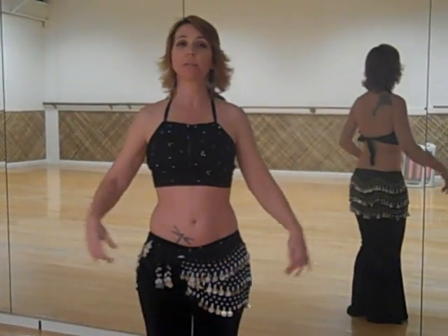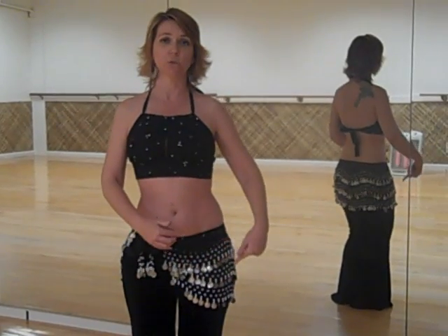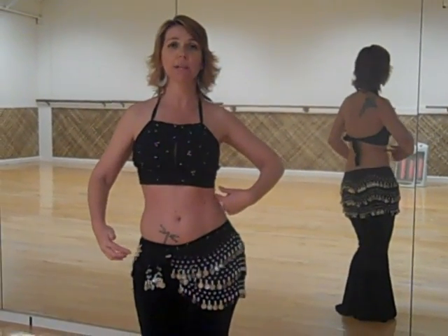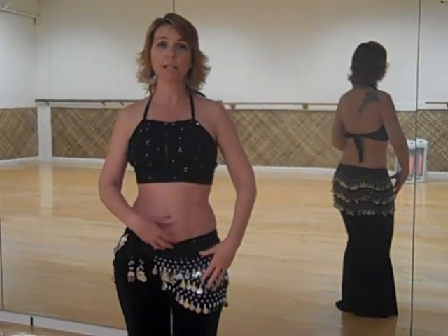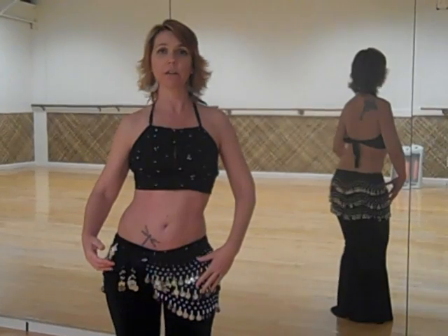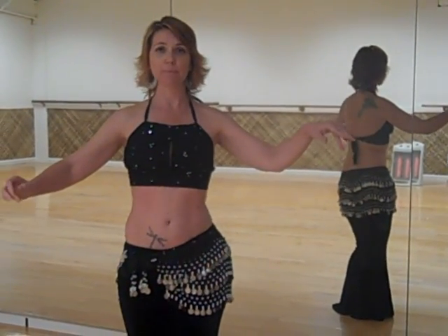For a toxine it's the exact same thing, only opposite. You're going to go down, out, use your obliques to pull up, and back to neutral. For a toxine you really need to engage here to pull up and back to neutral — down, out, pull up using your obliques, and back to neutral.